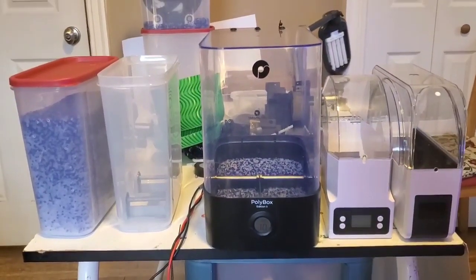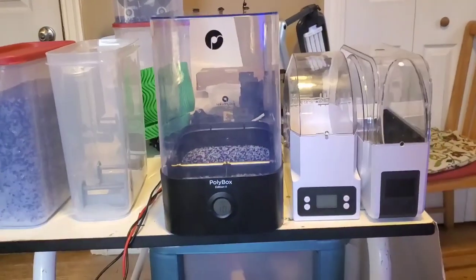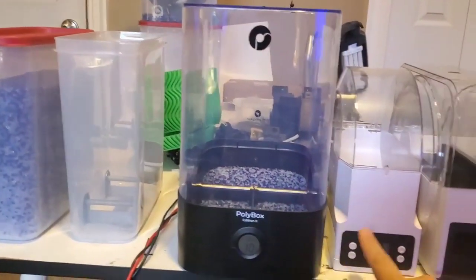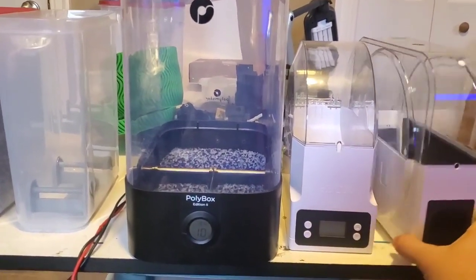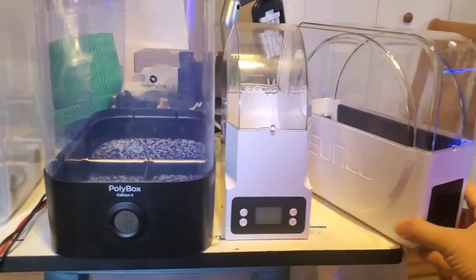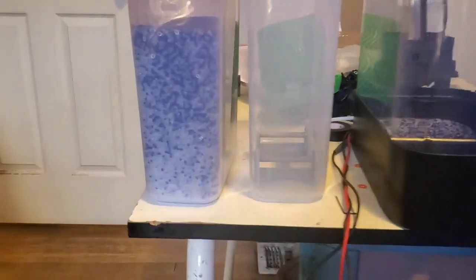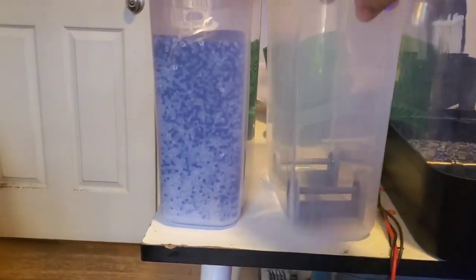We're going to compare several filament dry boxes slash drying boxes. We've got the Polymaker Polybox, the E-Box from E-Sun, and the Sunlu Drybox as well. And of course we're going to compare them with Tupperware and desiccant.